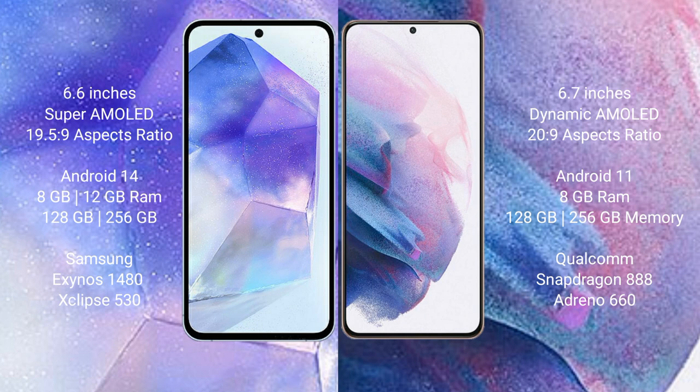Samsung Galaxy A55 comes with 8GB or 12GB RAM and 128GB or 256GB internal storage, with the Samsung Exynos 1480 processor and GPU Xclipse 513 chipset.